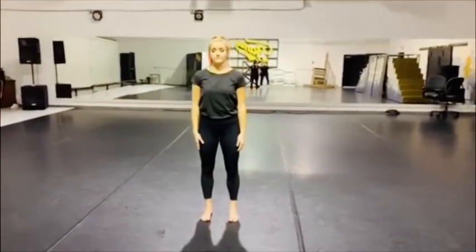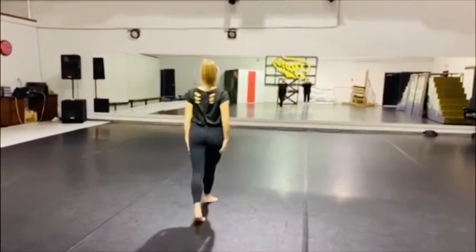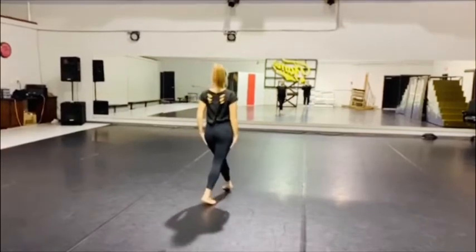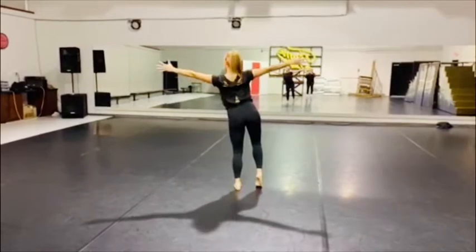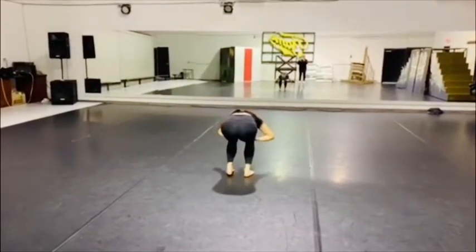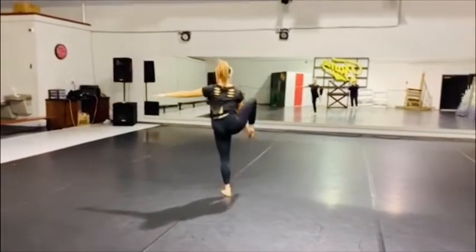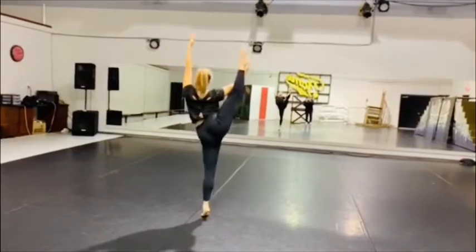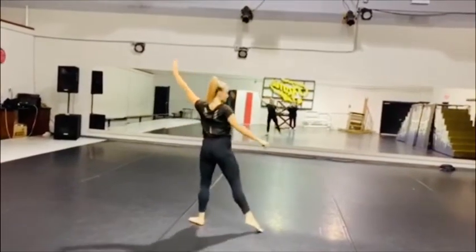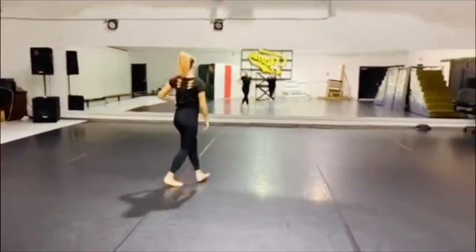Okay guys, you're gonna start facing the back. You're gonna hold count one and you're gonna turn around on two. You're gonna walk up with your right and then left. You're gonna reach out, right, left, over. Then you're gonna tendu to second and do a heel stretch up. Then we're going to go into releve, lift, and then we're going to illusion out of it. Very good.